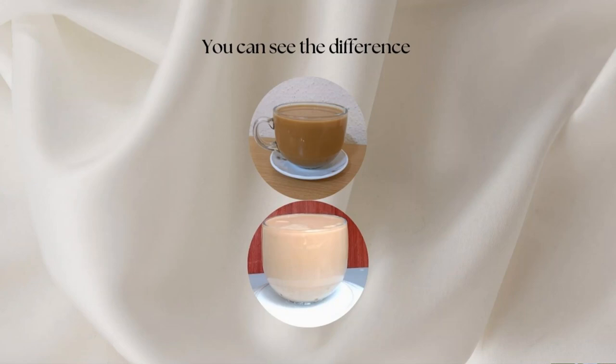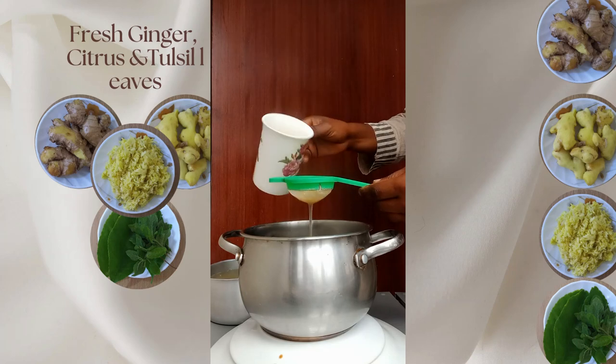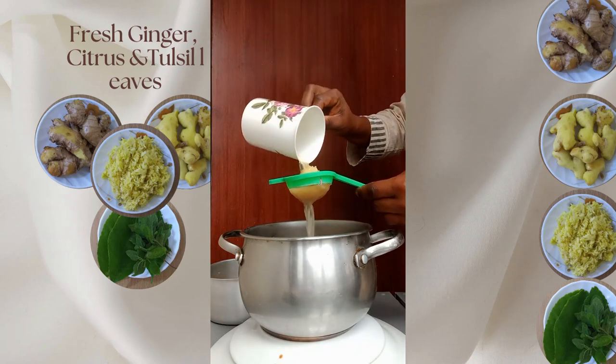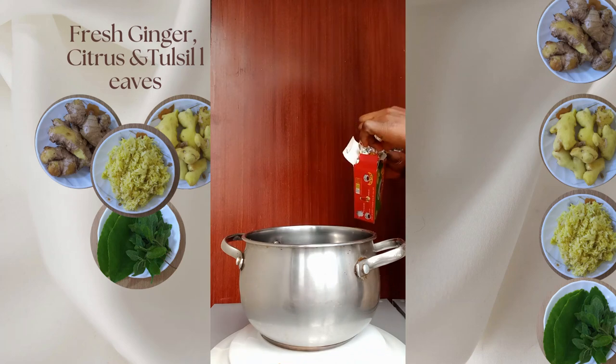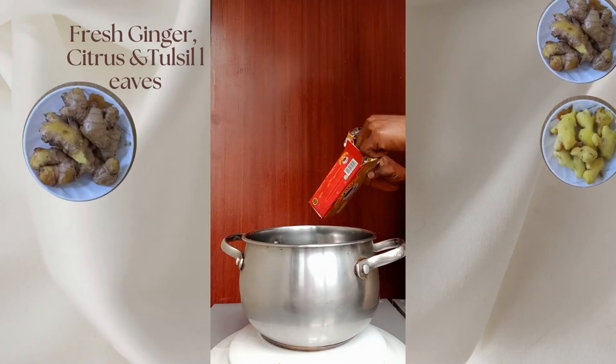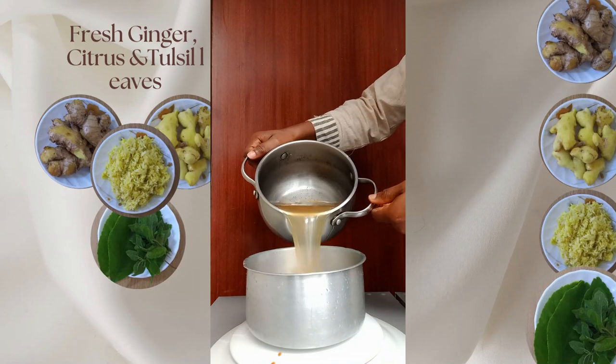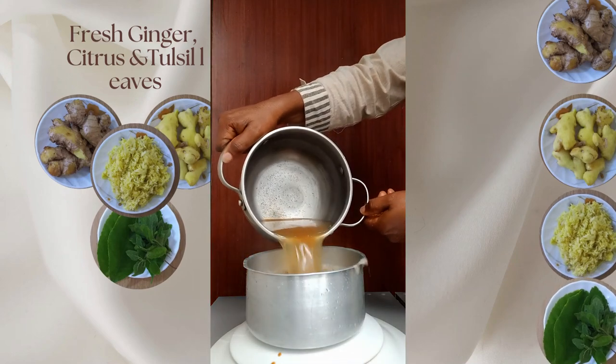You can see the difference. After it has boiled, filter the fresh ginger, citrus, and tussi leaves from the water. Add the black tea of choice into the boiled water. I am using three different flavored teas: ginger, lemon and lime, and normal. Place back on fire while it boils.